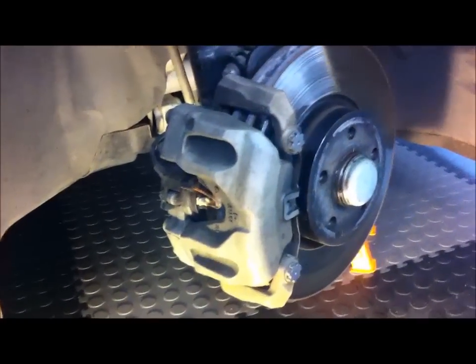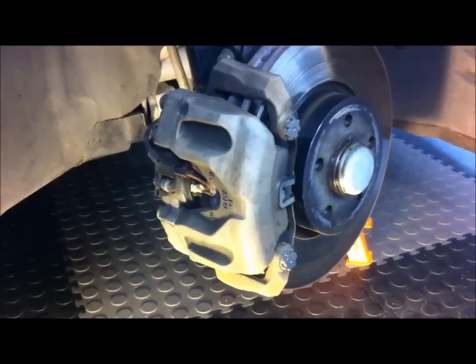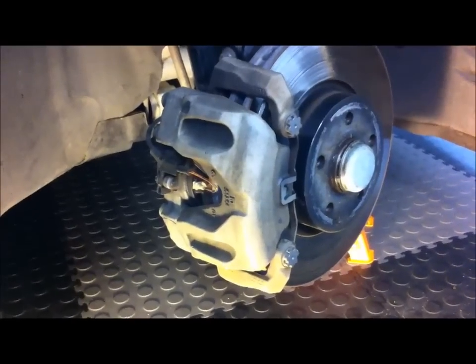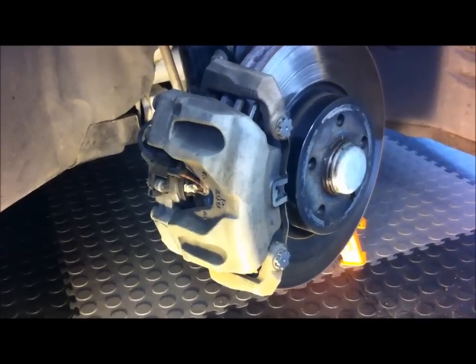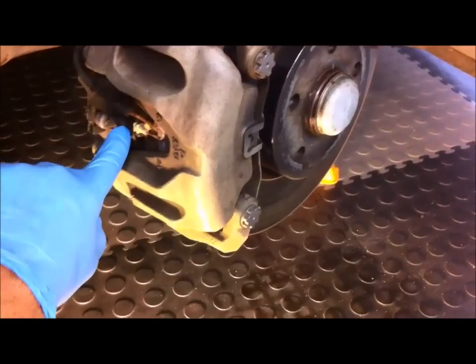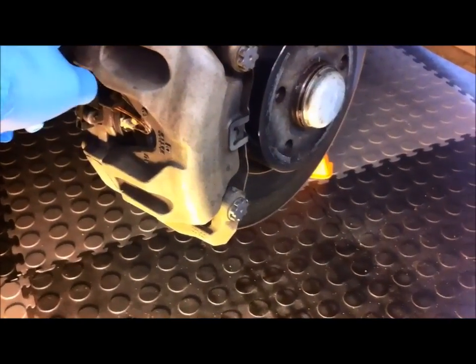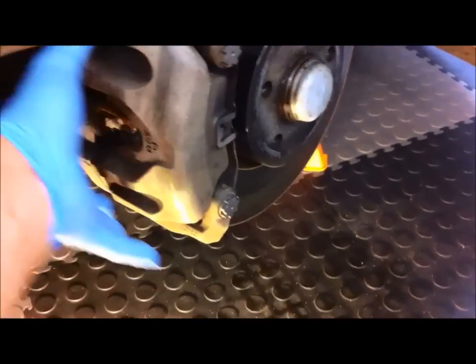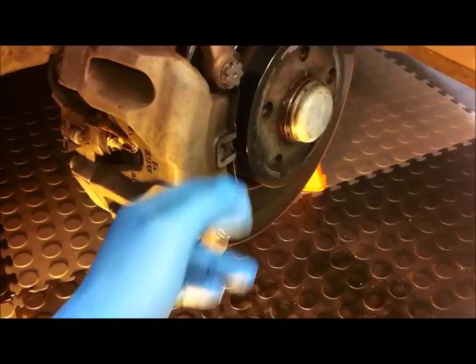These calipers on the Mercedes W204 are sliding calipers, which is what the vast majority of cars have these days. It's only the really high performance cars like the AMGs that have what's called opposed piston calipers with pistons on both sides. These calipers are called sliding calipers because they only have a piston on one side — generally on the inside — and then the other side is fixed. The forces are transferred through two sliding pins so the caliper can actually slide to reposition itself and even out the forces.